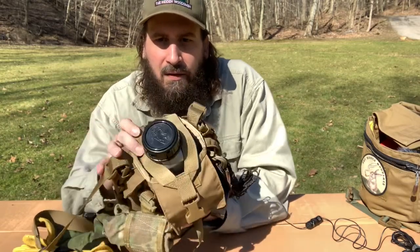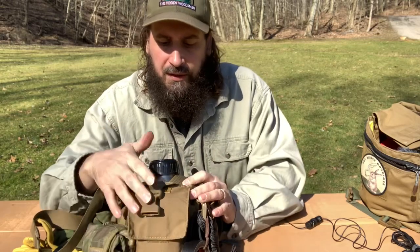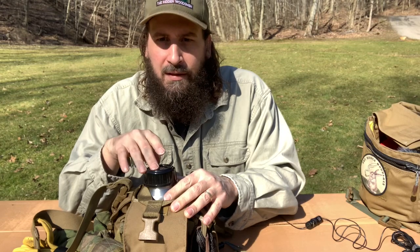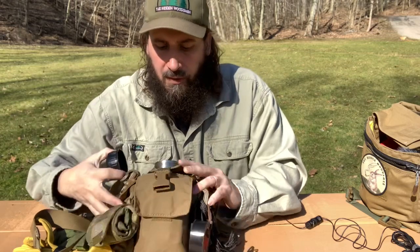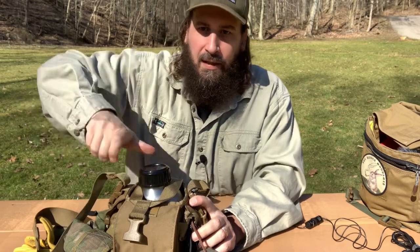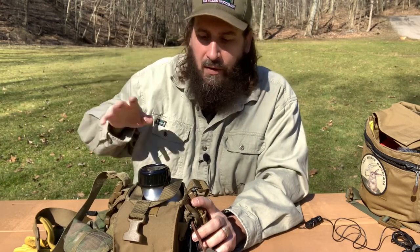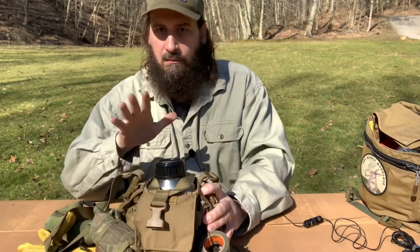What's really cool about this in particular is that you don't need to take your canteen out in order to use it. If I want a drink, I just open it up, have a drink, close it, and I didn't have to reach inside a haversack or grab it out from a backpack. It's just right there, it's ready to go, you drink.